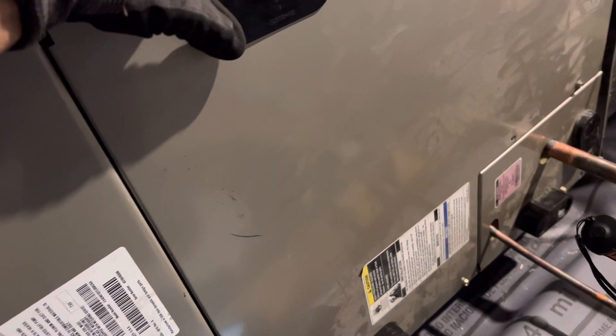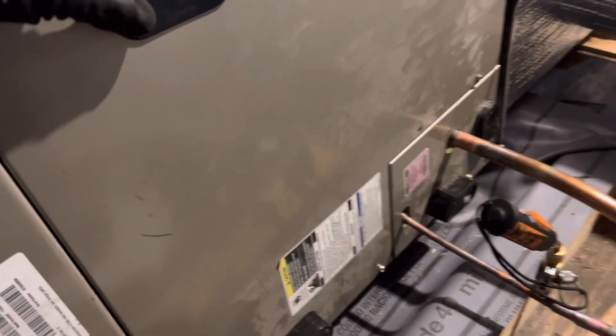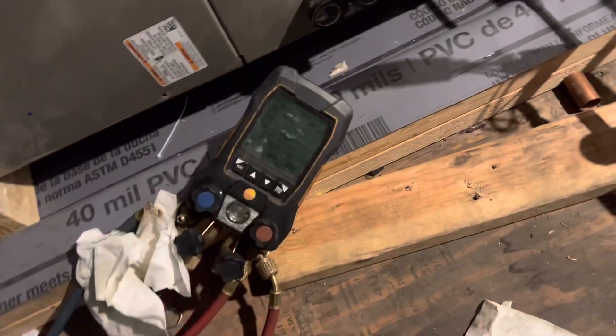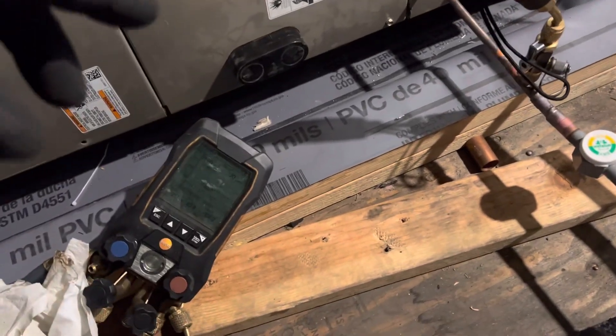Remember, this was the air handler that was left outside exposed to the atmosphere, not sealed. So all the oil that was in this used unit was exposed. I'll be back tomorrow and I'll open up the refrigerant circuit. I have the air handler running right now.